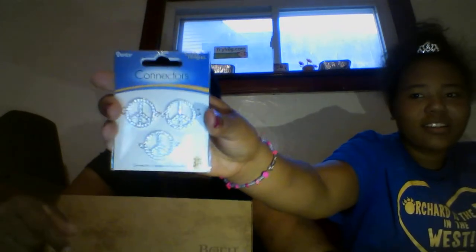We have these connectors right here. They are the peace sign shape and they have a diamond look. They're peace sign connectors and I really want to use these to make a bracelet and a matching necklace — that would be really cute. I'll put the top on that — I'm not sure where the top is, we might have lost it, but we'll figure it out.